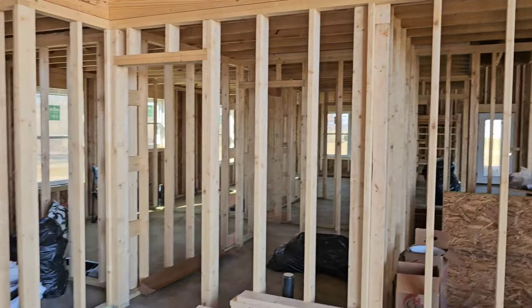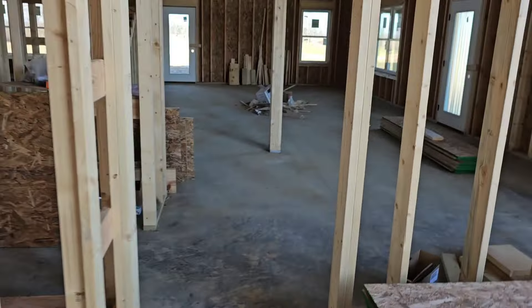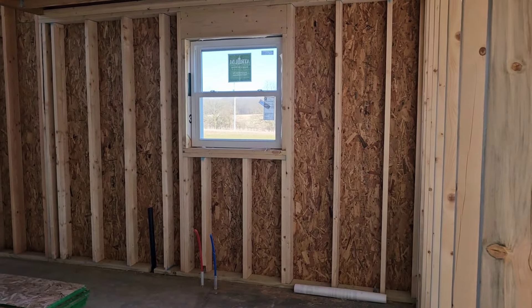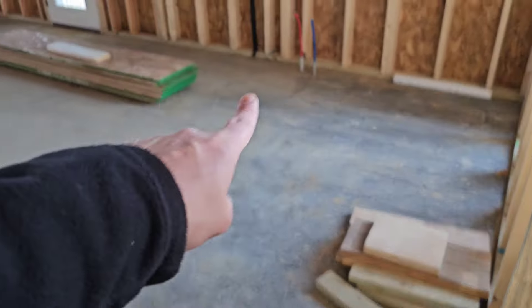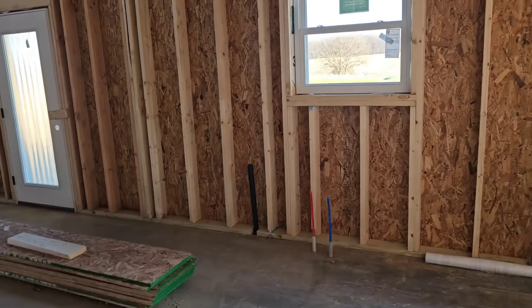Here are our two entryways — that one goes into like your mudroom, and this one goes right into the kitchen. So right here is where the kitchen will be. It'll kind of be like a U-shaped kitchen. I guess we could maybe make it an island kitchen if we really wanted to — kind of up to us I suppose.